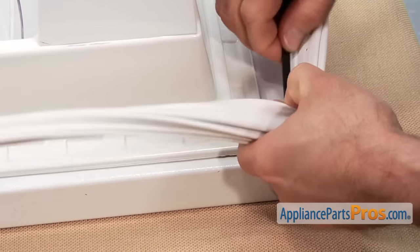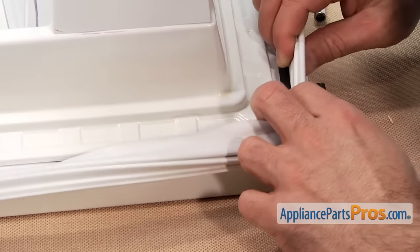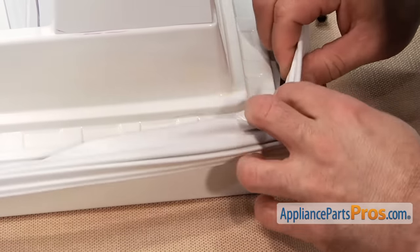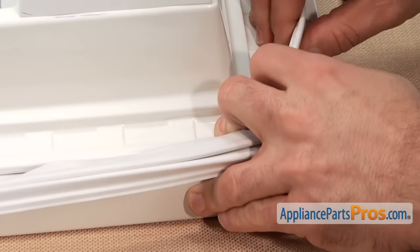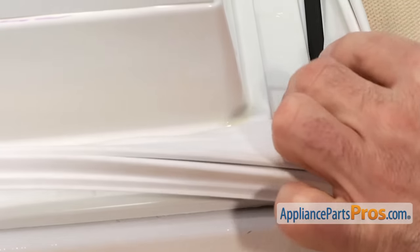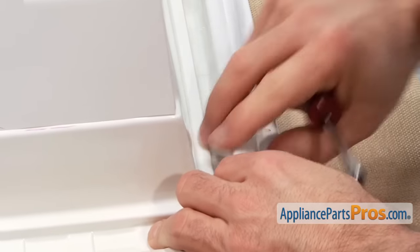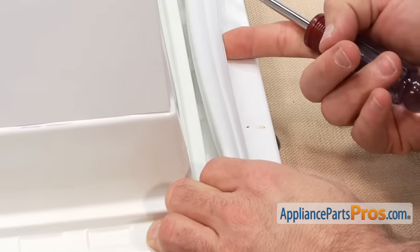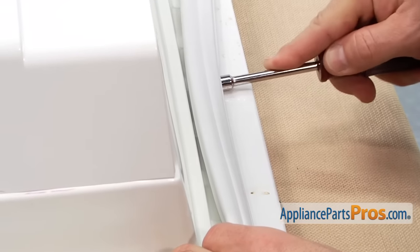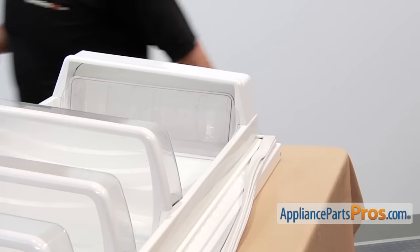With the gasket laid out, we are going to start at the bottom corner over here. This black piece is what is going to go up underneath the door liner right here. So we are going to stick it underneath and try to get it started. Once we have it in there, we can use the tool to push it up into place. If you can get it with just your finger it may be a little bit looser, but you may have to press on it with a tool. So we have that bottom side in — we are going to finish up this corner, do this edge a little bit up, and then go up and do the opposite corner.